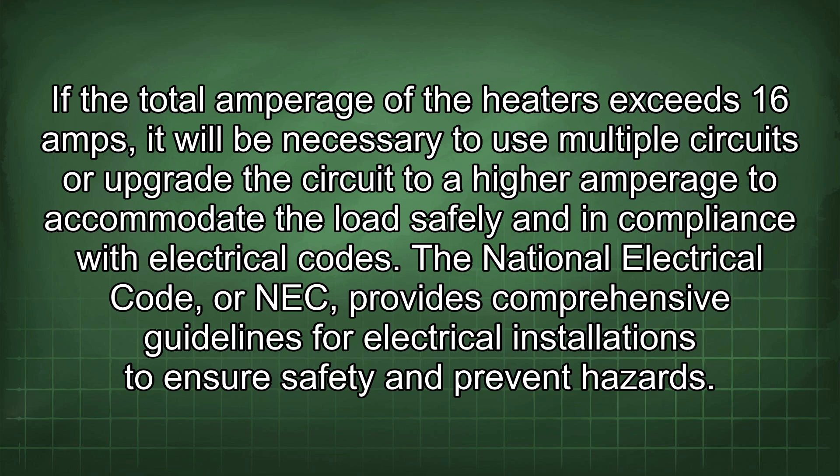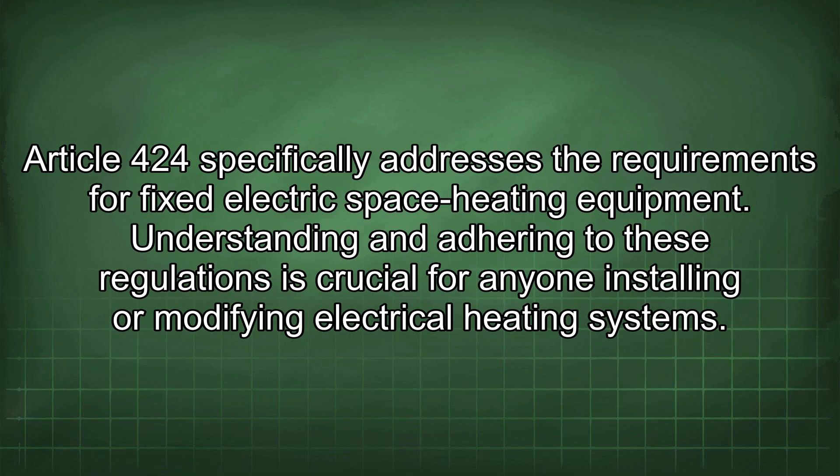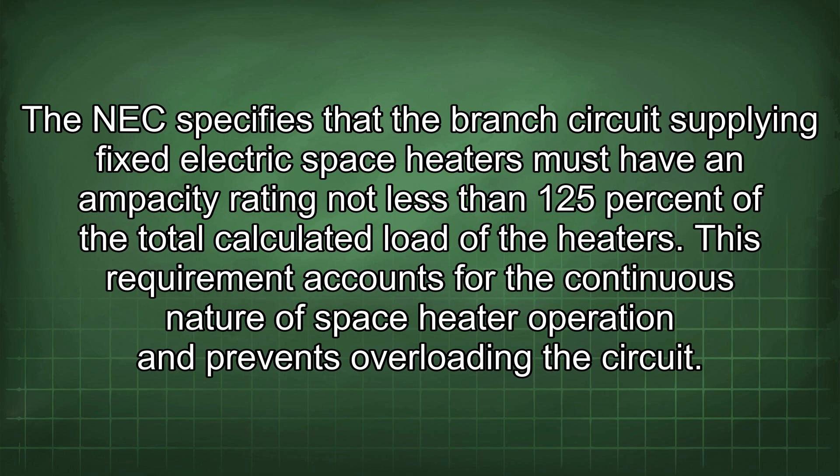The National Electrical Code, or NEC, provides comprehensive guidelines for electrical installations to ensure safety and prevent hazards. Article 424 specifically addresses the requirements for fixed electric space heating equipment. The NEC specifies that the branch circuit supplying fixed electric space heaters must have an ampacity rating not less than 125% of the total calculated load of the heaters.